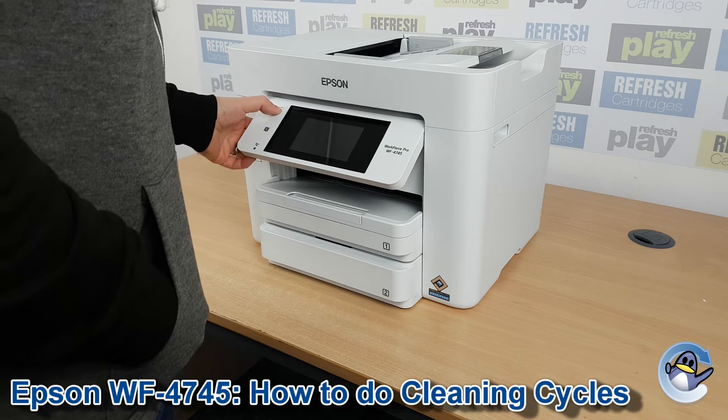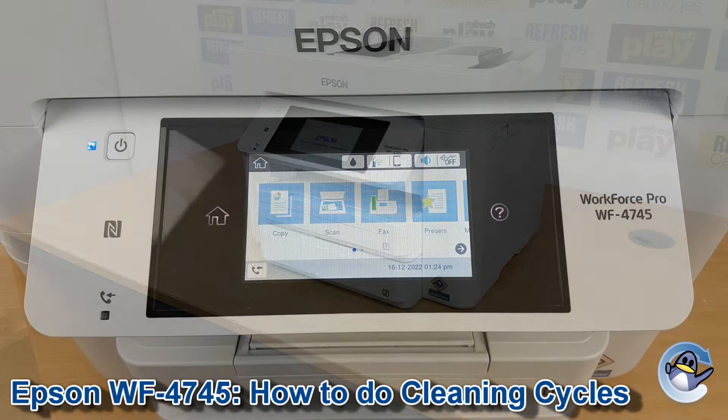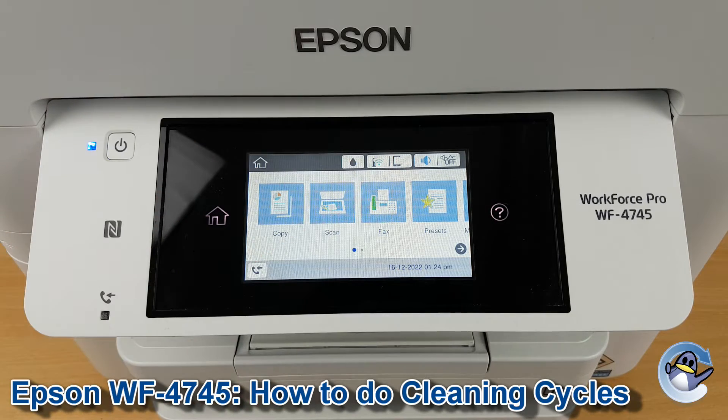Hi there, today I'm going to show you how to do printhead cleaning cycles on an Epson Workforce Pro WF4745. This is nice and simple and can be done from the printer itself — nothing but the touchscreen you can see here.